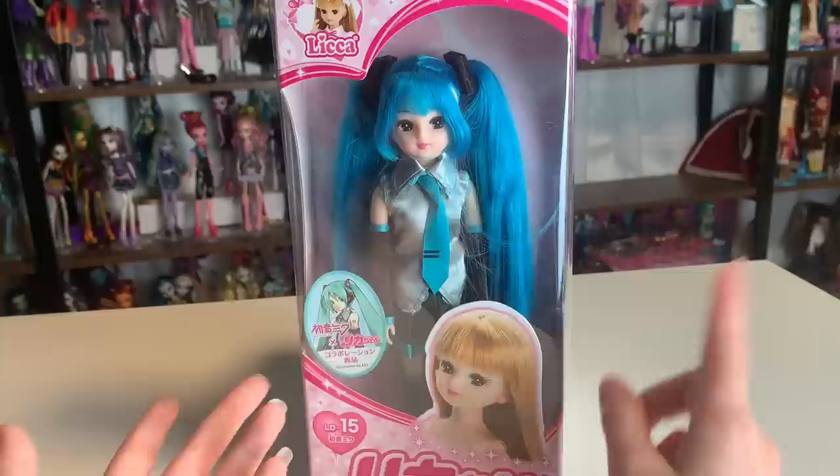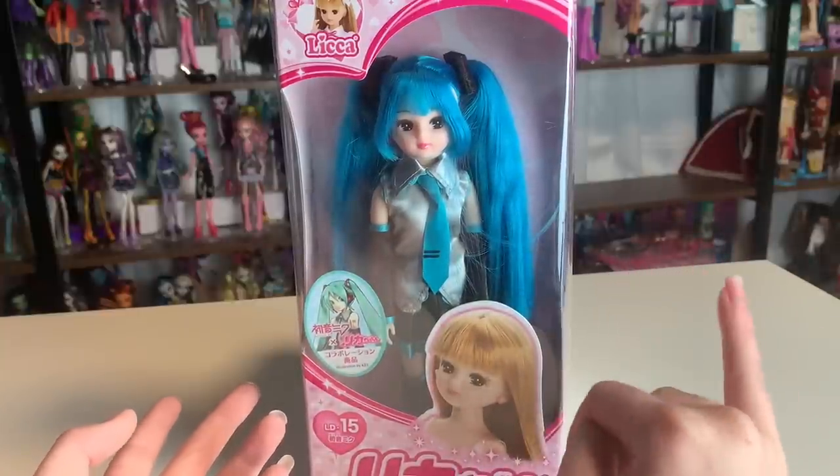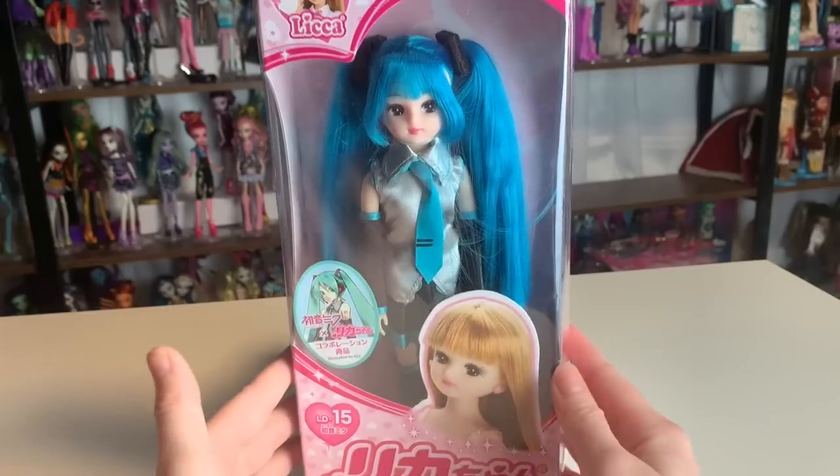I have some 17 Likas, I have some Likaries dolls, and I have some Jenny dolls. And I think I have like one older Lika, but they're not this scale. So I'm just really excited about this one — she is so cute.